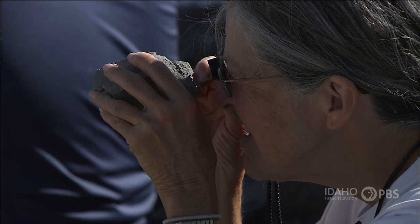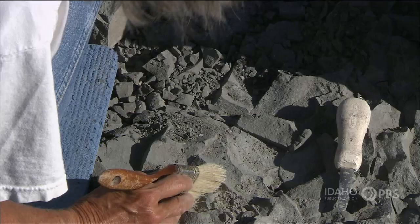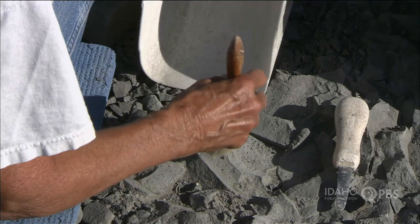We find lots of duckbill dinosaurs or hadrosaurs — we found bones of them. We also found two egg types: one from a dinosaur called Troodon, a small meat-eating dinosaur close to the ancestry of birds, and then another type of bumpy egg that we don't really know who it belongs to — probably some small carnivorous dinosaur, but we're not really sure.